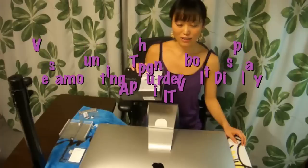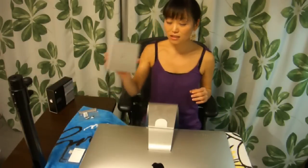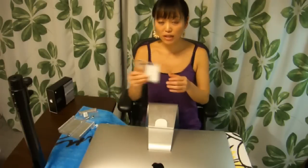I've opened up the VESA mount box and what I had inside is this VESA mount, of course, as well as a plastic card and some keys, as well as this bracket.